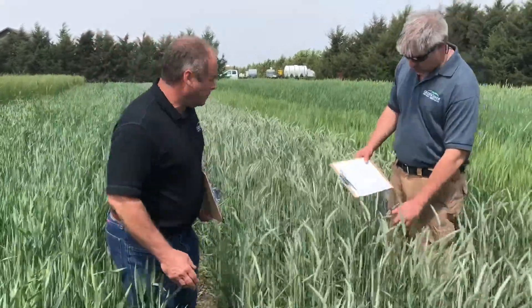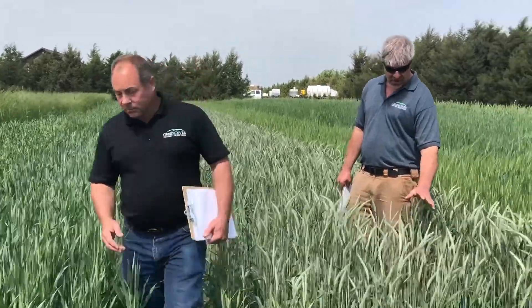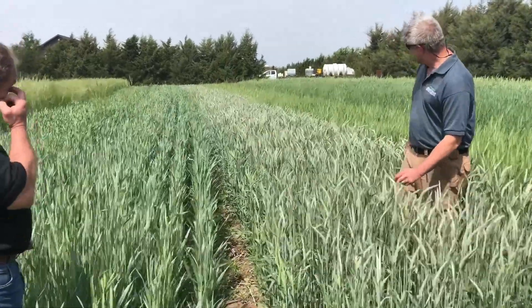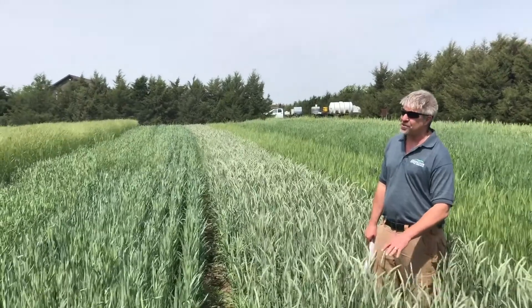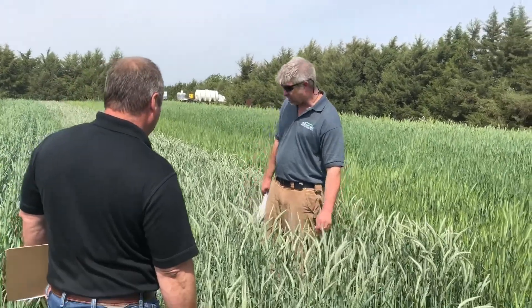This is a variety called Wintermax. Again, it's one that we're just evaluating. It's a product out of — I can't remember if it's New Zealand or Australia, but they sent us a bag to try. To me, it looks like it'd be a great grain producer. I don't know that the forage value in this would be as good as some of the other ones that we have, but it looks like it'd make a lot of grain.